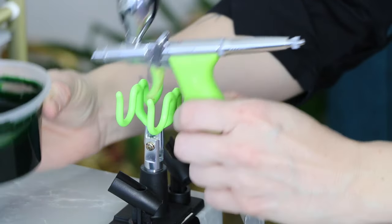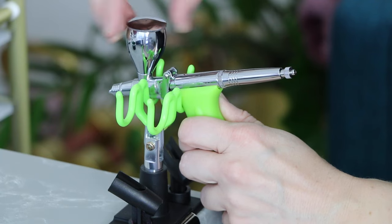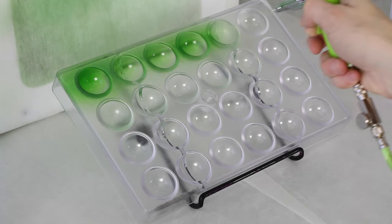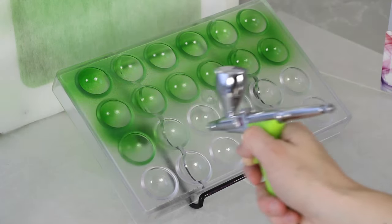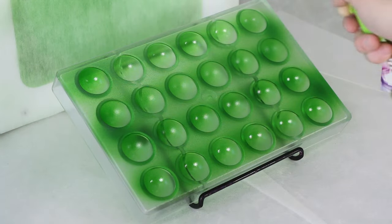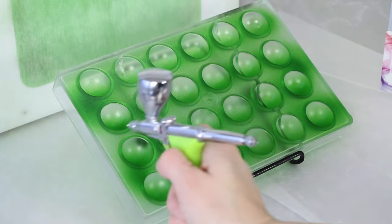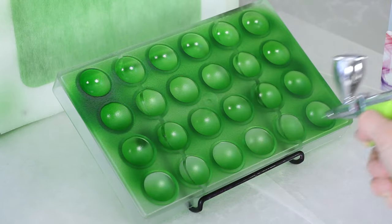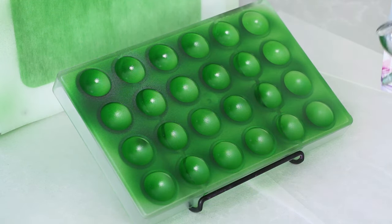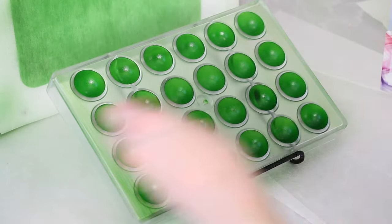Next I'm just going to airbrush the green onto my mold in a solid, even layer. If you need help tempering cocoa butter or choosing an airbrush, check out the videos I linked in the description box. For spraying here I used 80 psi max airflow and medium paint flow with my micro fan spray nozzle.